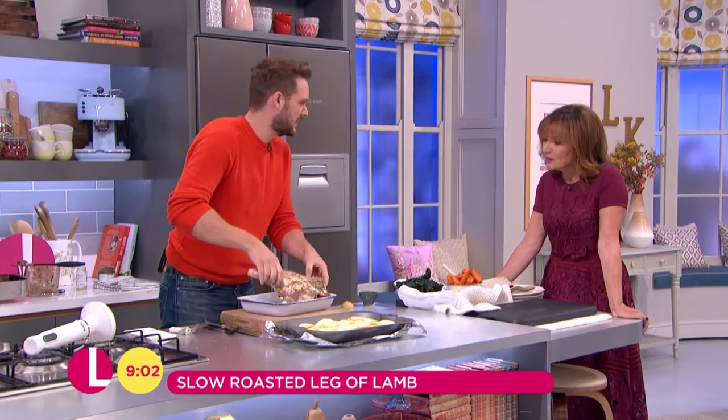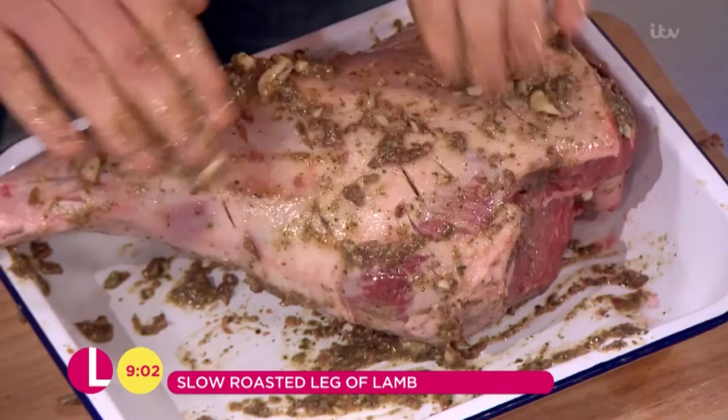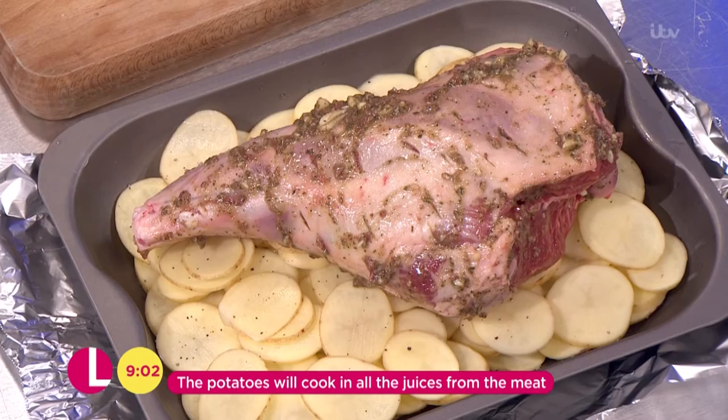Lamb isn't as dangerous as chicken for cross-contamination, but if you keep an eye on it and wash your hands, you're fine. People worry quite a lot these days — just make sure you keep clean. Just massage that lovely marinade into the lamb leg and pop it on top of the potatoes. What's going to happen is the lamb drips down onto the potatoes, so it marinades and bastes those potatoes.